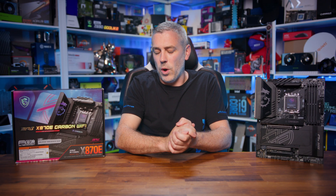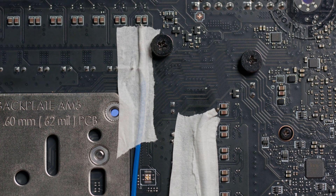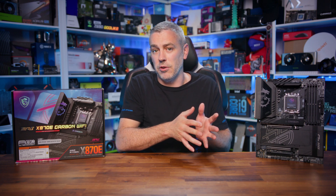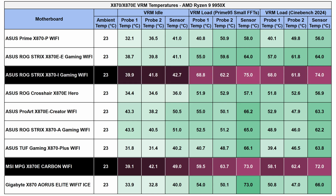For VRM thermals, we used a mixture of HWINFO sensor data along with two strategically placed K-type probes on the rear of the motherboard measuring temperature a few millimeters from two different phases. We let the system idle for 10 minutes before taking idle readings, then used Prime95 with small FFTs and Cinebench 2024 to simulate worst-case and real-world scenarios. The Carbon Wi-Fi ended up on the somewhat hotter end of the scale at idle across all probes and sensors, reflected in load tests too — comparable to a Mini-ITX board, which you'd naturally expect to run hotter.